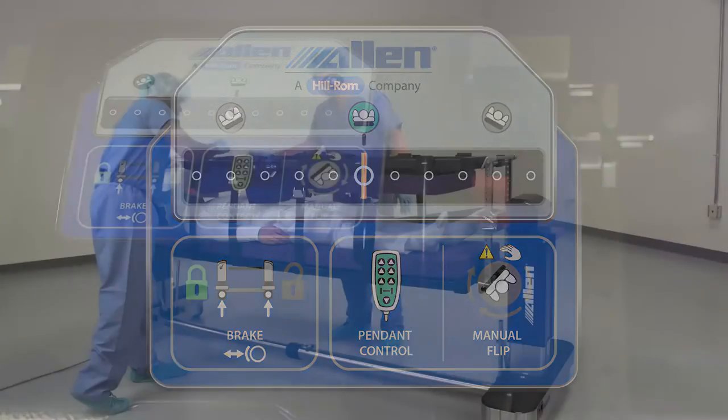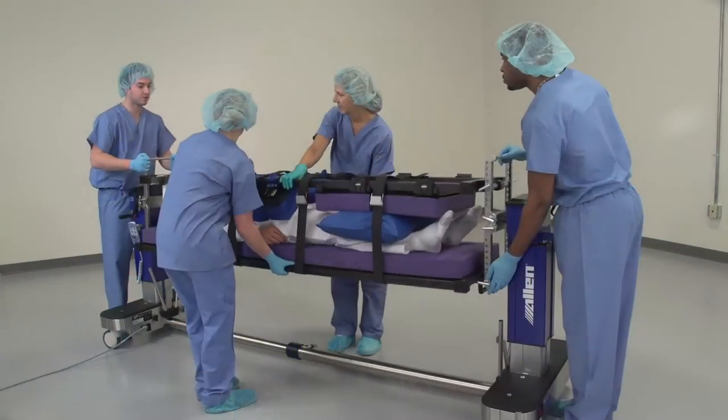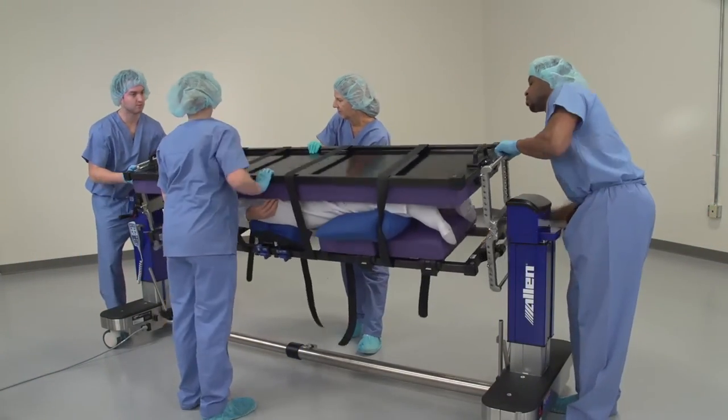For anterior-posterior cases, the Allen Advanced Table accommodates easy and safe setup to perform a 180-degree flip.